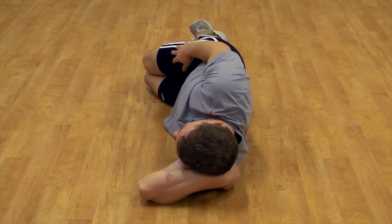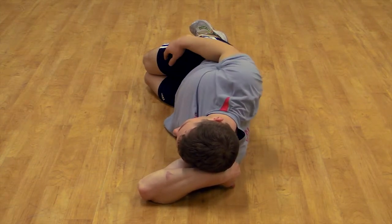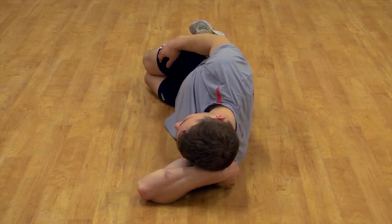Moving the shoulder up to the ear, down to the waist, forward and back towards the spine. Perform each movement with relaxed arms.